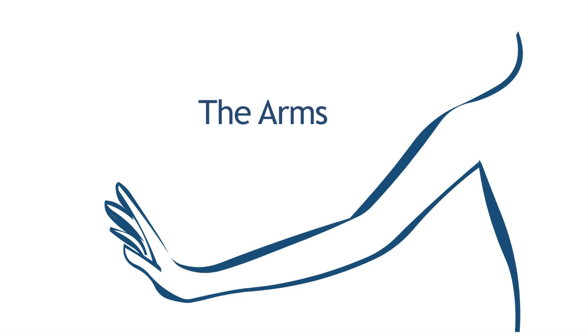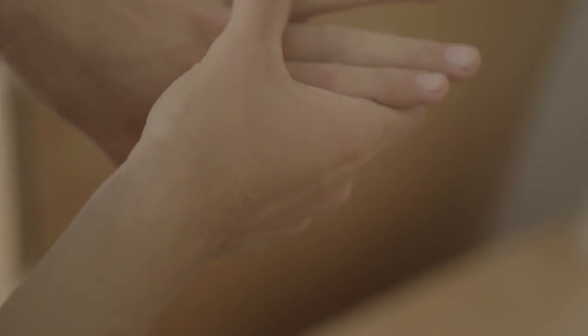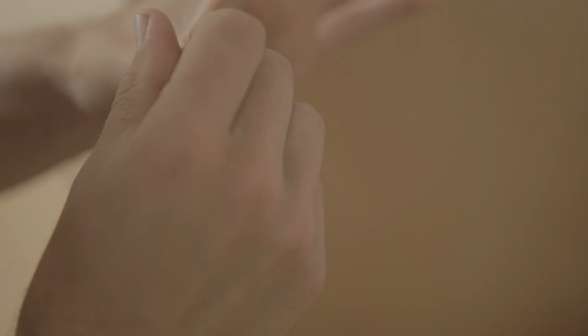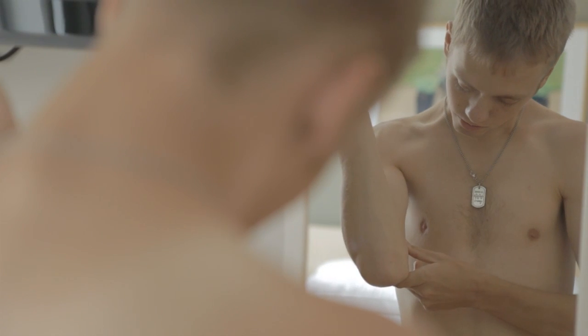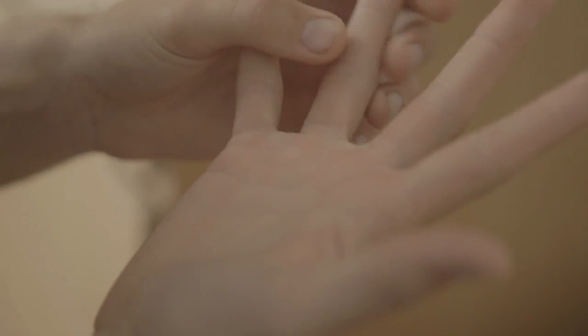When looking at your arms, look down and check your shoulder areas, arms, elbows, forearms, and down to your hands. You can spread your hands open and look at the palms and the back of the hands. Also look at your fingers and in between the web spaces to make sure there's nothing there.